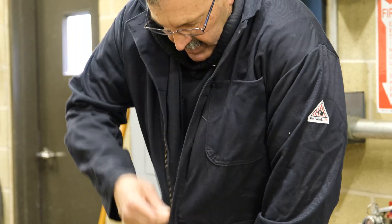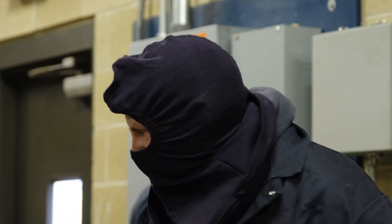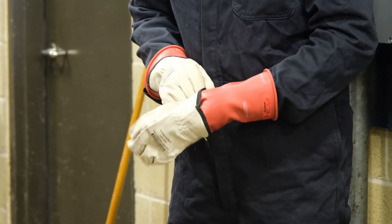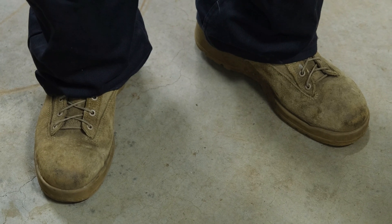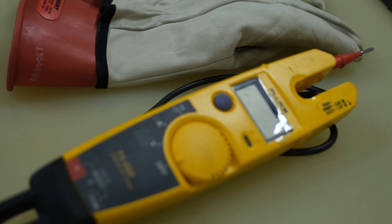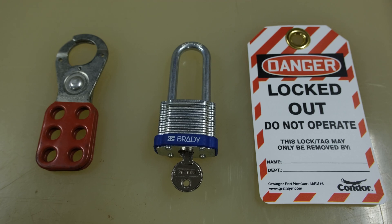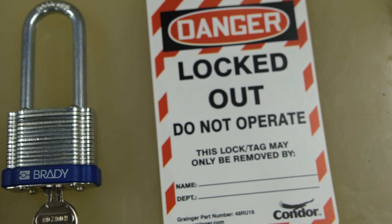We use arc-rated coveralls, arc-rated balaclava, arc-rated gloves, protective leather gloves, a hard hat, a face shield for arc flash protection, and leather boots such as safety-rated boots insulated from electricity. The equipment we will be using includes a voltage meter, a multi-lock clamp called the lockout hasp, locks with a single access key for each worker on the system, and lockout tags for each worker.